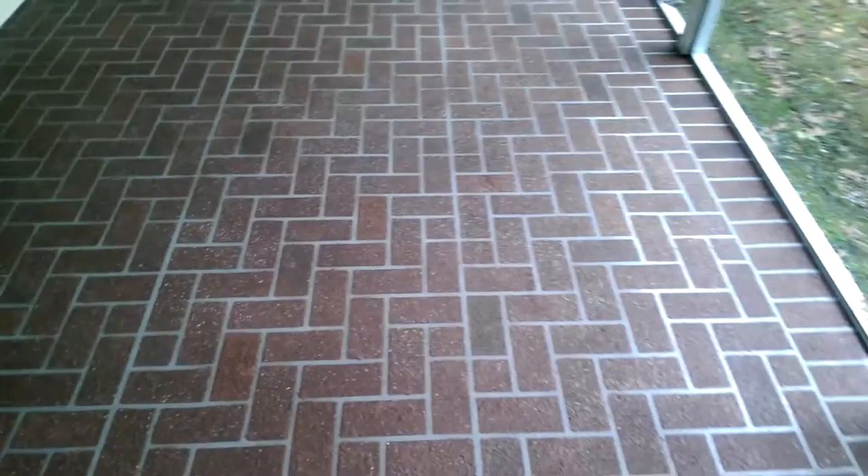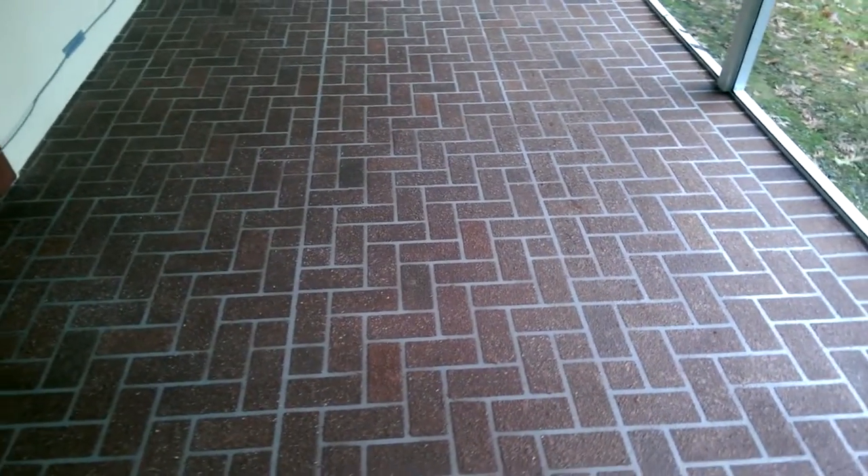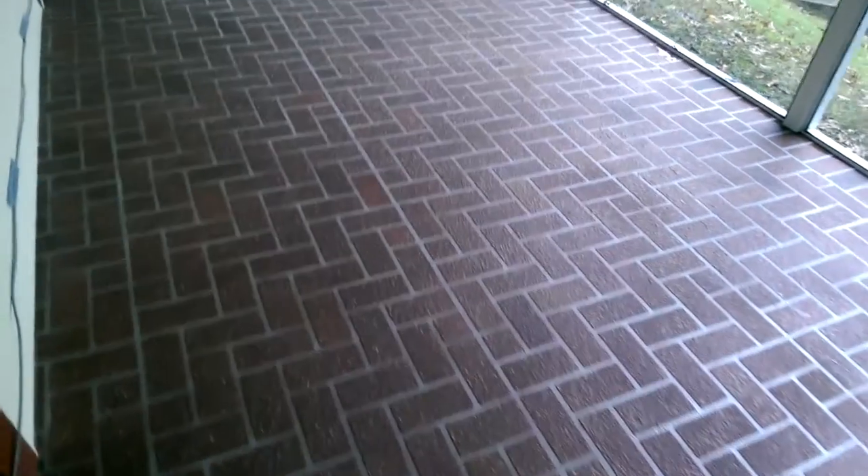As you can see, we took some of the bricks down a little darker with some charcoal, and on the other bricks we made them a little bit different red. So we've got a couple of different colors going on here, but it's a very subtle change.